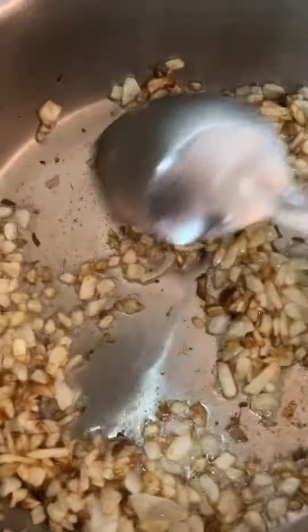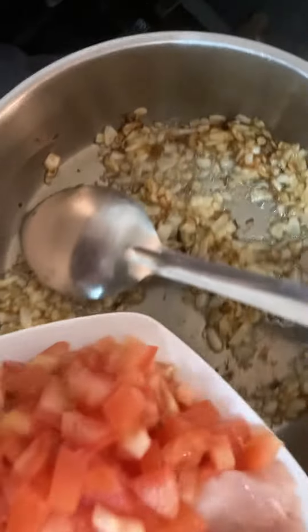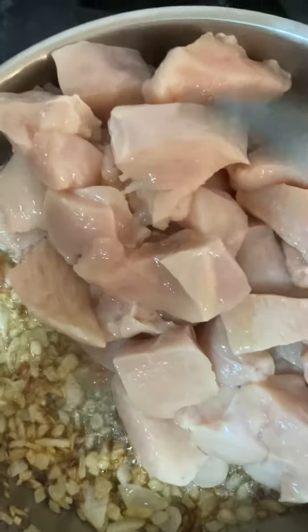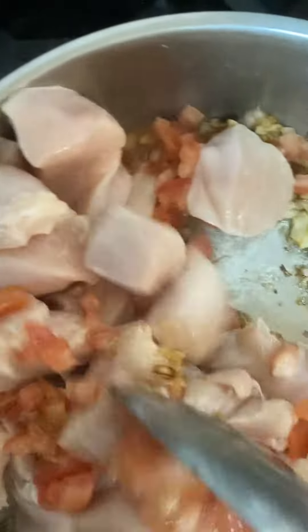Now the onion is already done and about to get burned, so before it got burned I'm going to cook the chicken — this is for frying a little bit.